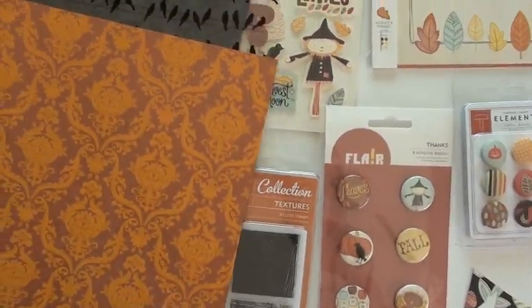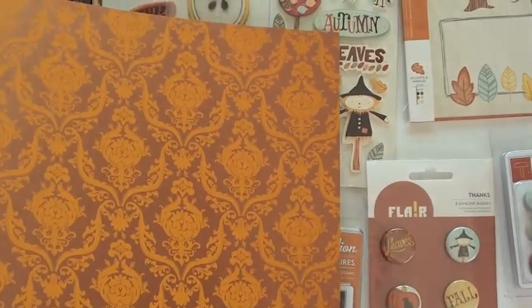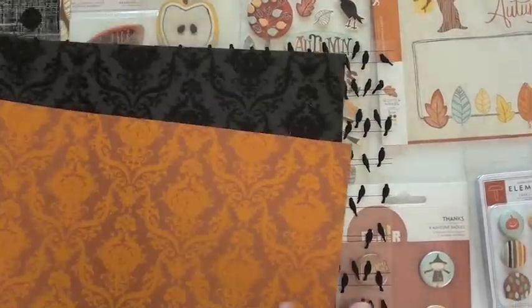We've also thrown in some Hambly screen prints. They have this paper which looks fabulous with this collection. And then this — because you want for the fall and Halloween look, a nice transparency which is super thick. And of course, black.